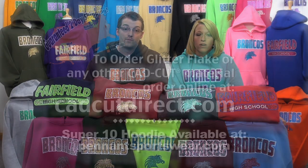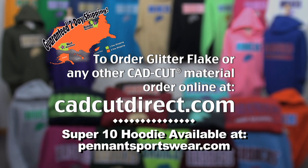Will you be part of the hottest trend in spirit apparel? We're showing it to you right now. Get Glitter Flake from Stahls.